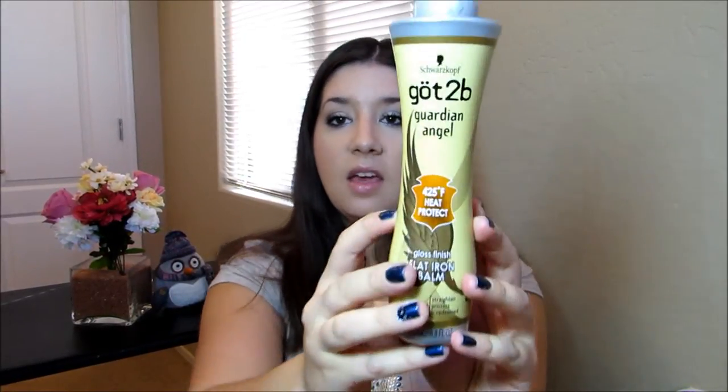And let's get into the tutorial. As always, don't forget to spritz your hair with a protectant spray. I like to use the Got2Be Heat Protectant Guardian Angel. And you're also going to want to section off the top of your hair.